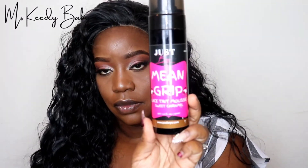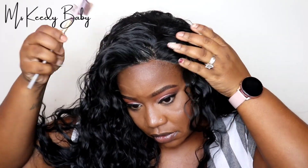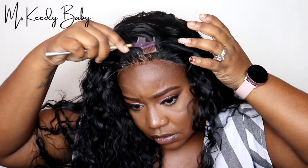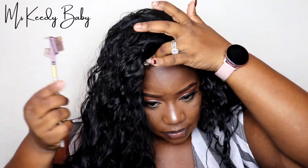Now that I've cut the lace off, I am going to use the Mean Grip Lace Tint Mousse in color Sweet Caramel just to kind of color the front lace. As you can see, the front lace is not the color of my skin, so I use the mousse in Sweet Caramel to match my skin tone because with this wig, I will not be gluing it down.